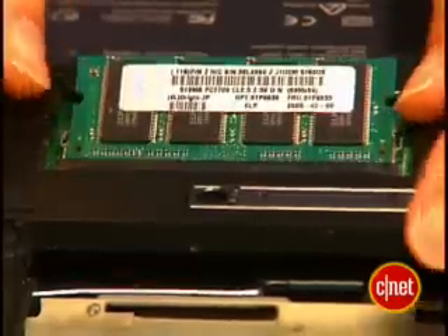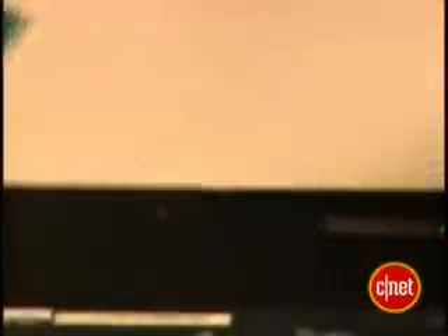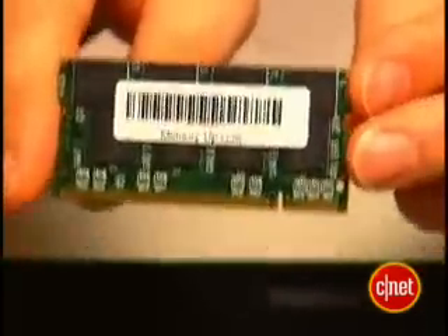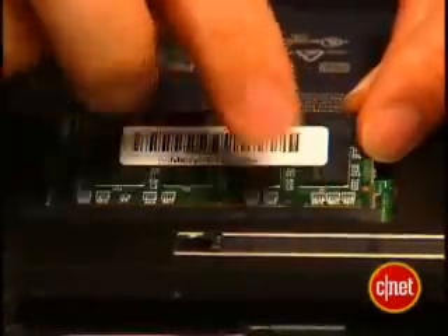Now it's time to take the old stick of RAM out of there. There may be some clips you need to pop open to get it out. Once you've got it out, set the old stick to the side. And carefully pull out the new stick, making sure not to touch any of the metal parts. Slide the stick into the empty slot — you can see there's a little notch there.